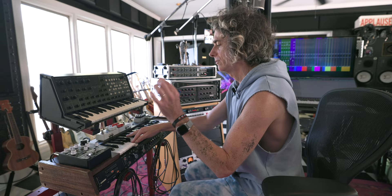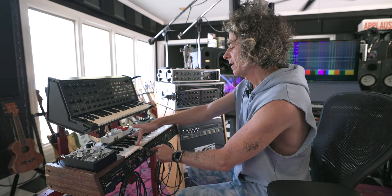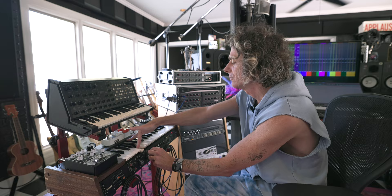And we're hearing mono? Yeah. So you hear there's a beating in that. Yeah. That is from the chorus, so if I straighten out the waveform, it's not there.